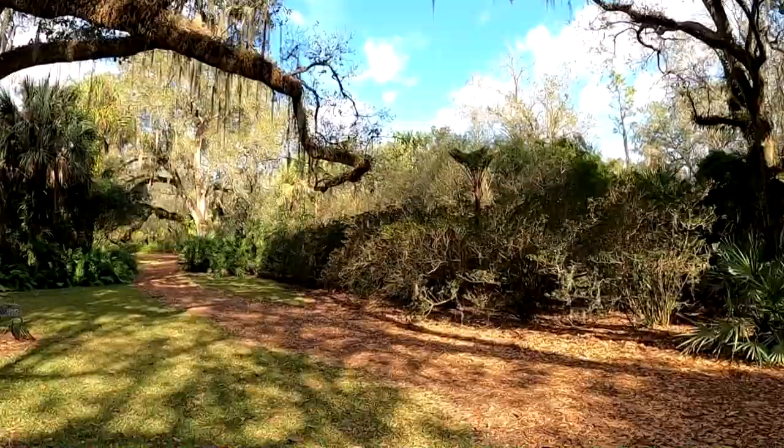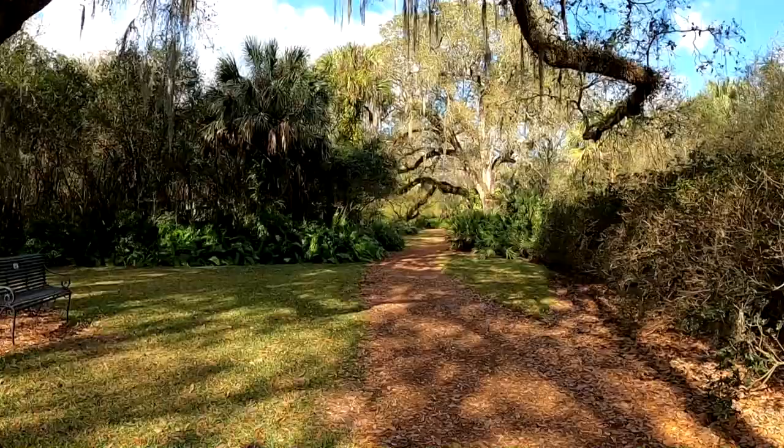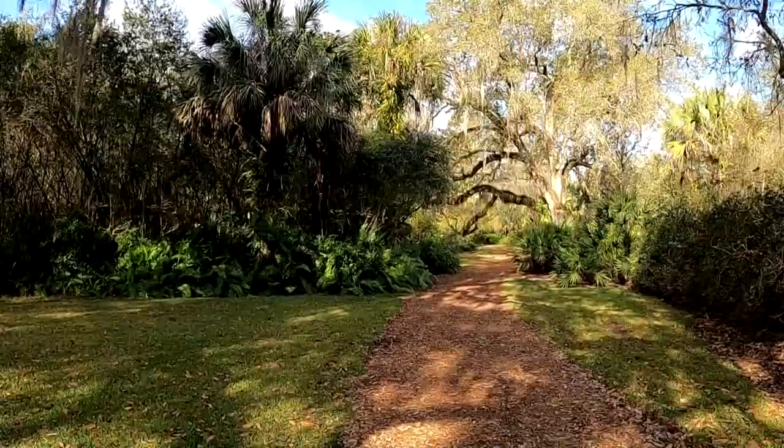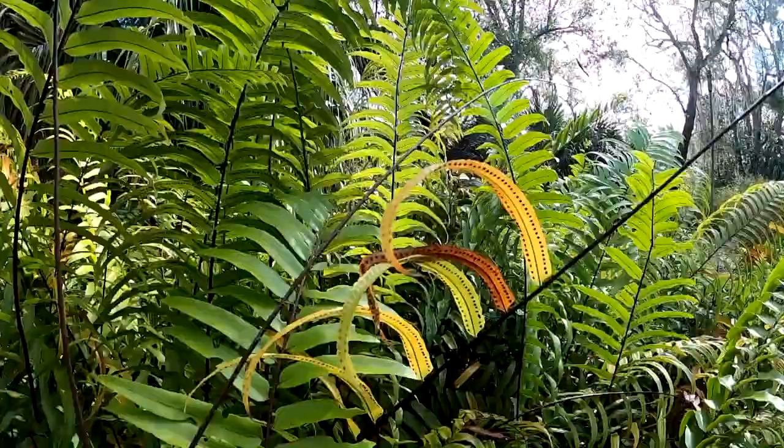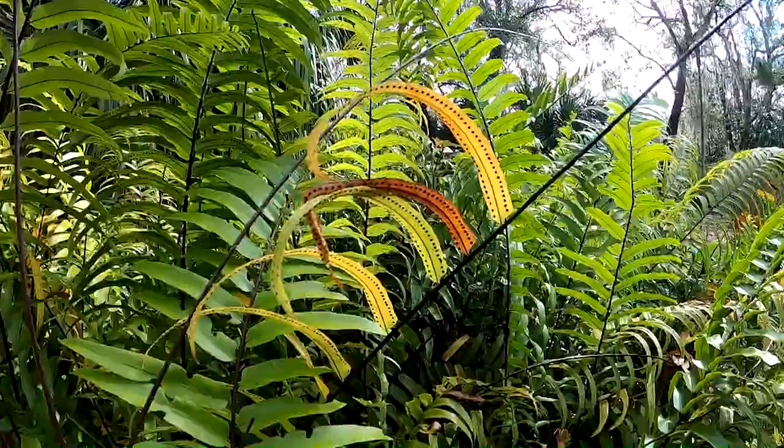I'm trying to find a type of spider I see sometimes at this garden. They are as big and long as your finger — I think they are called banana spiders but I'm not sure. They usually are in this area but I think they are seasonal because I saw them during the summer but not now, which is winter here in Florida. While walking I saw this bush and the way the light is hitting these leaves and the little dots on them looks pretty cool.